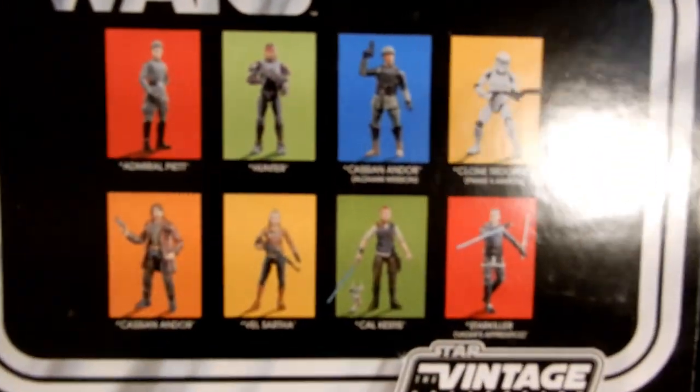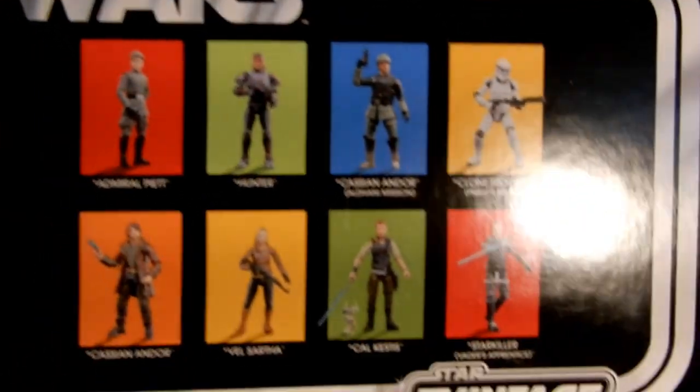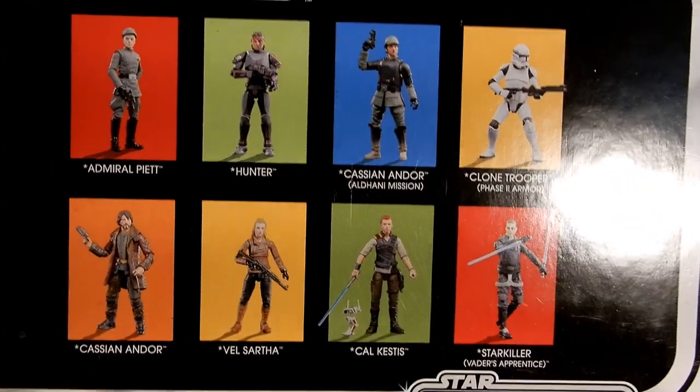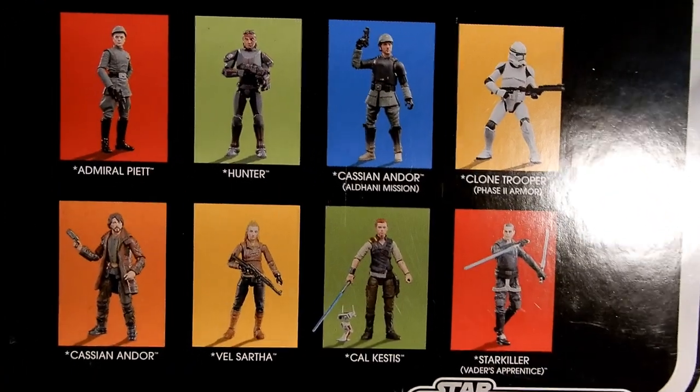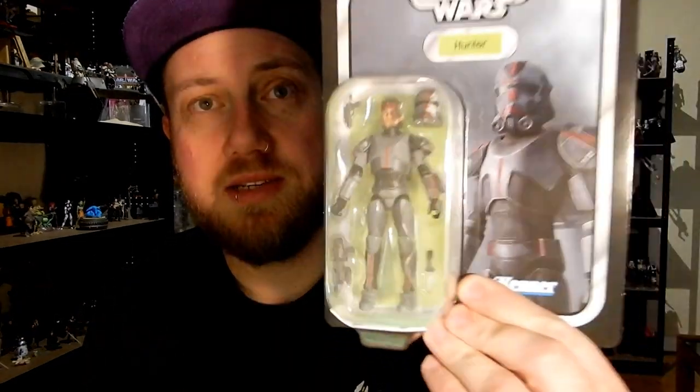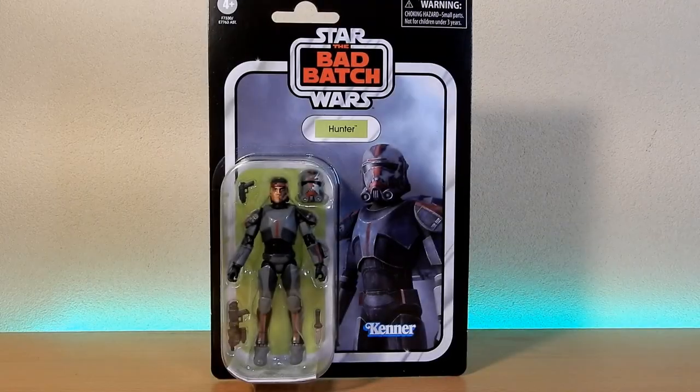There are some other figures on the back — you can see I'm pretty sure most of these feature on my channel. Maybe the Vel Sartha is one I've missed. The Cassian at the top — yeah, I haven't done many of these. I've done Cassian and Cal Kestis, and I did do Starkiller back when he was first released in vintage collection phase one.